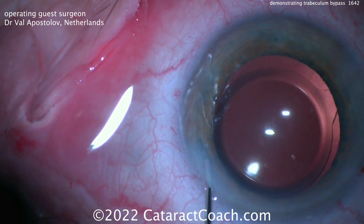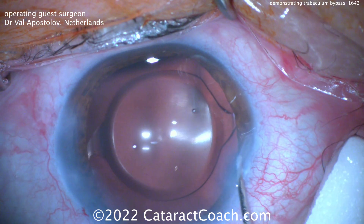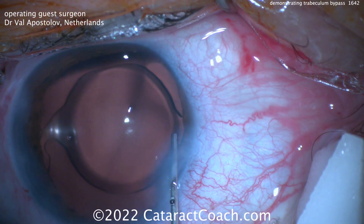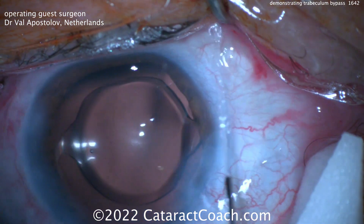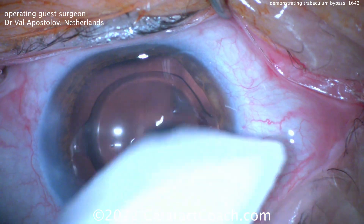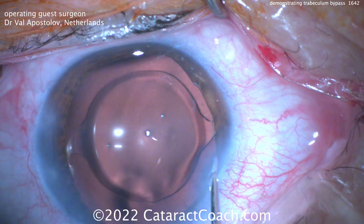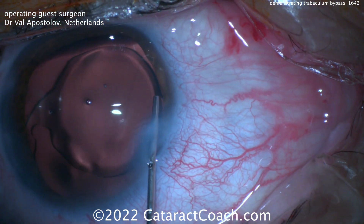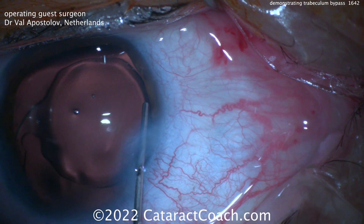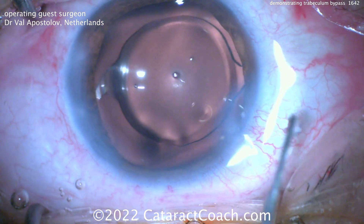These MIGs devices are usually done at the end of surgery — that's after the eye is in the capsule, and the eye is full of viscoelastic. Here again, demonstrating the same thing. In this video, the surgeon has made what looks like an extra paracentesis near that nasal angle in order to demonstrate this. You can see injecting the BSS, and then you get very nice blanching, demonstrating good outflow.